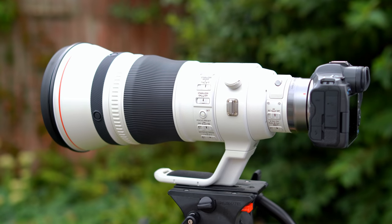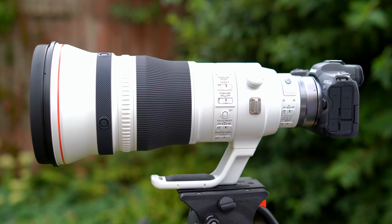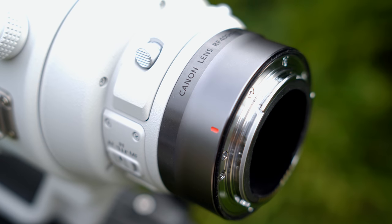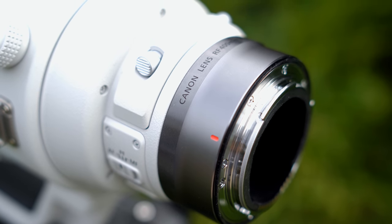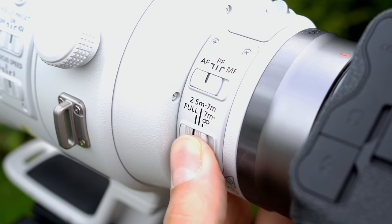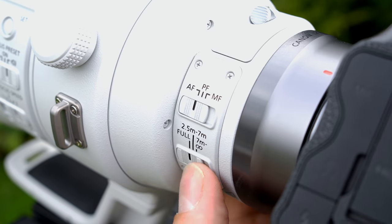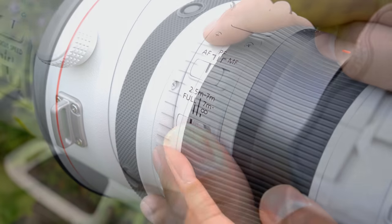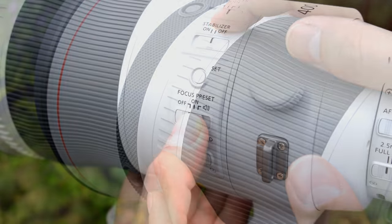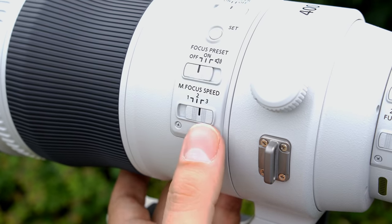Let's take a closer look at the lens itself now. The lens is hand-holdable, but using a good quality tripod will be advantageous if you don't have very strong arms. It is advertised as being extensively weather-sealed, and so are the teleconverters. The front and rear elements are fluorine-coated, making them much easier to clean. There are a whole bunch of focus controls at the rear of the lens. You can switch it between autofocus, manual focus, and power focus mode. The power focus is for slow focusing during video work. You can also preset your focus, which some people find useful for wildlife photography, and you can control the manual focus speed too.